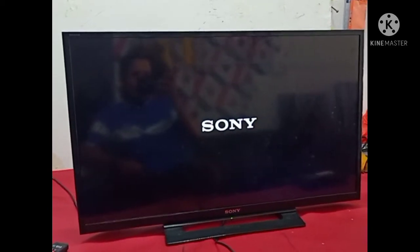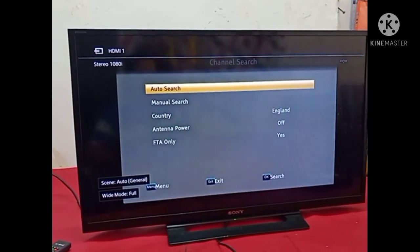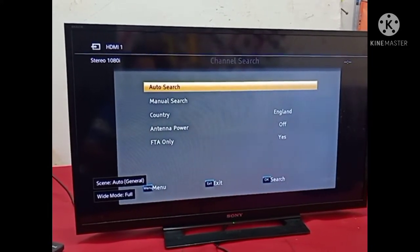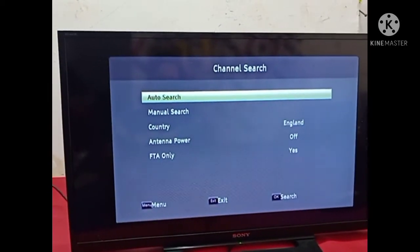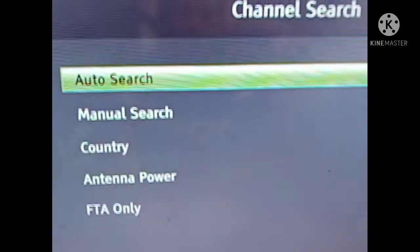Hello friends, today I have this 32 inch Sony Bravia LED TV. The problem is color problem and double image — after a few seconds the color becomes purple and green, and double image. You can see the color has already changed — this is green and purple, like a double image.